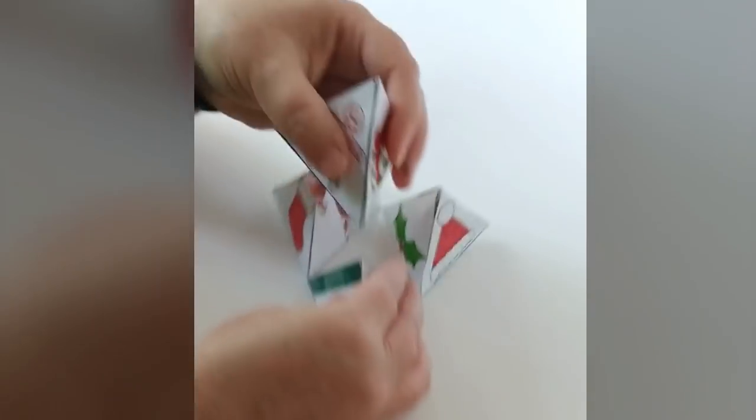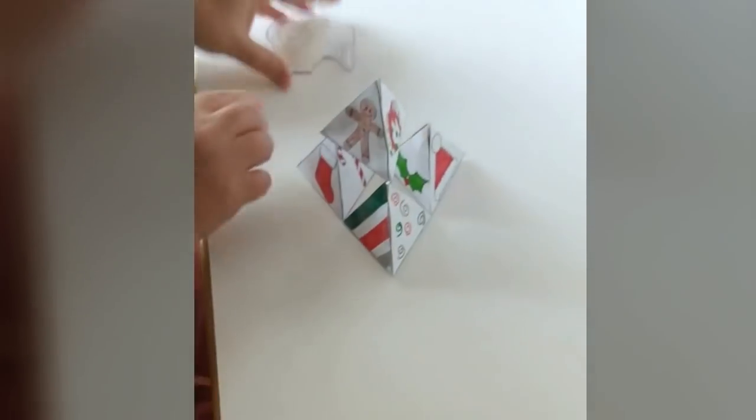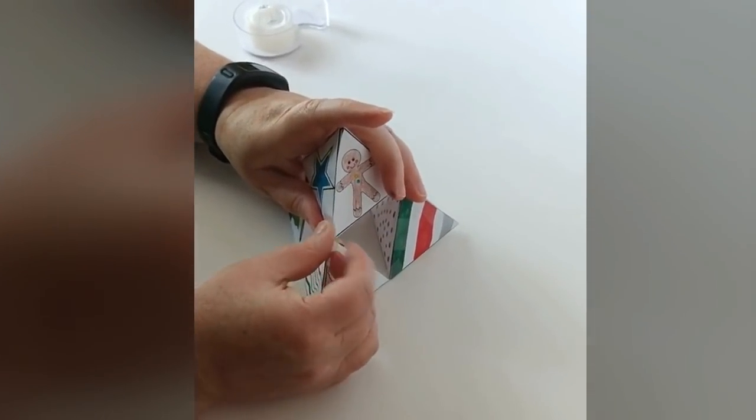Now you're ready to put the fourth one on top. So you put some tape along the bottom corner and tape it down on one corner. And then you just keep turning it around and tape it in place on all three corners until your top's in place.